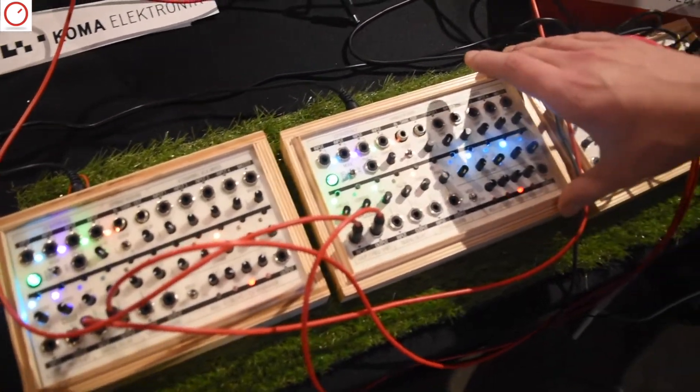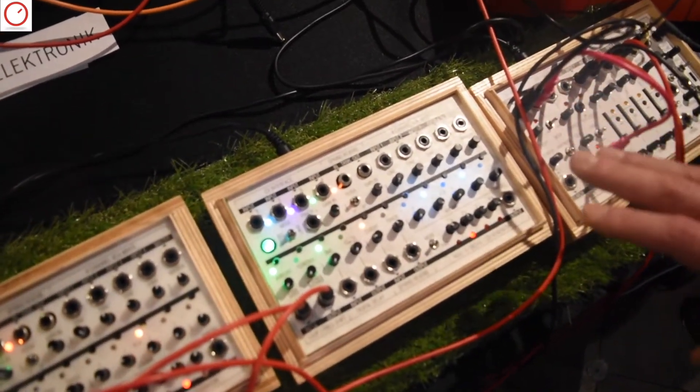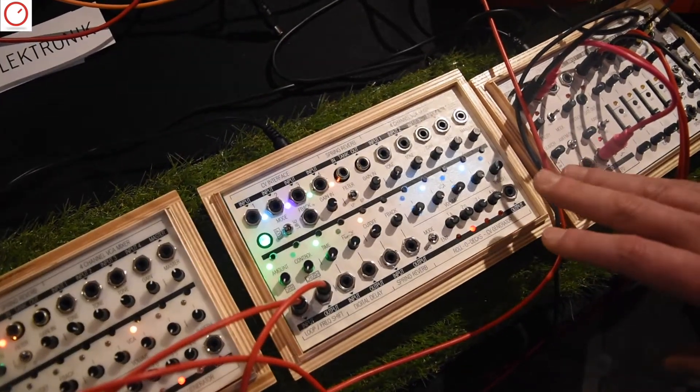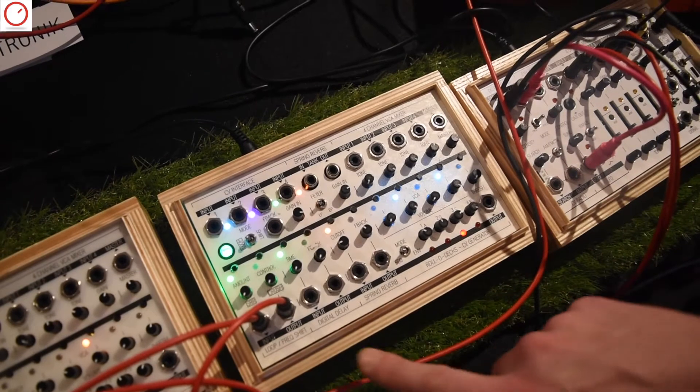I'm going to use one to explain what it does. It's basically just a bunch of effects together in one box that you can either use separately or together, and I'm going to go through them one by one.